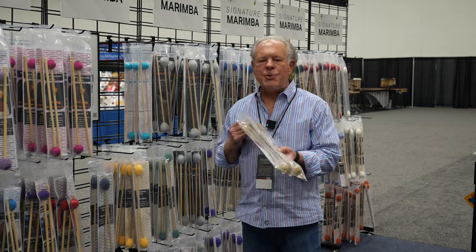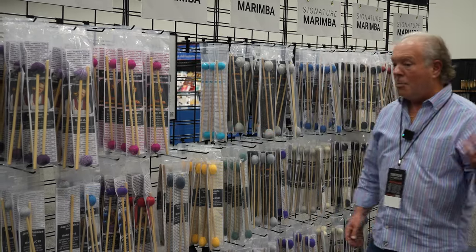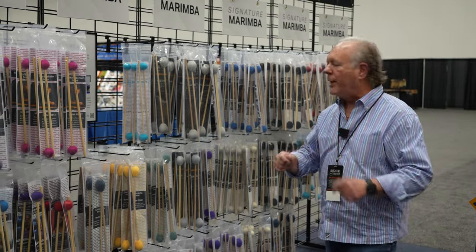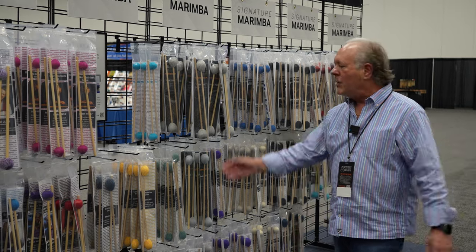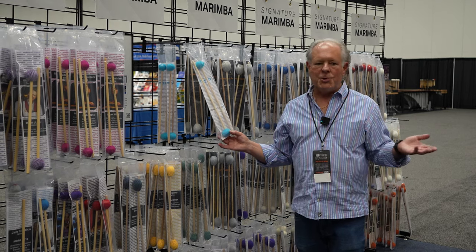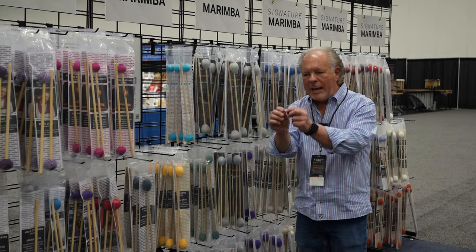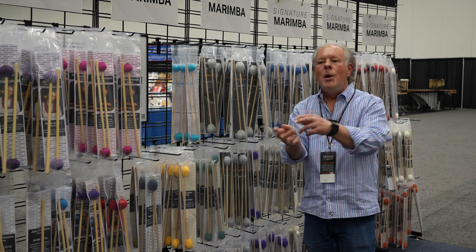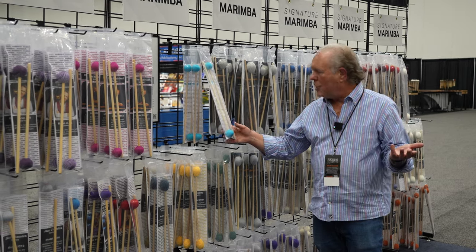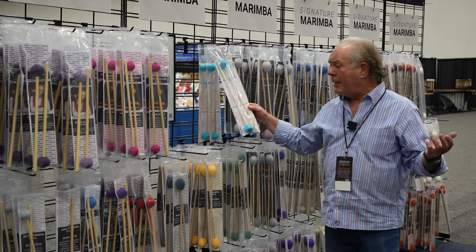This is the first polyester mallet ever made — you just cannot wear it out. We have never, ever, to my knowledge, gotten back a set of Concertos with frayed yarn. From normal playing they just will never wear out. Then we have the EmTech series. I can't call them student mallets — they're not student mallets at all. They are selectively made using parts that don't cost as much, but they're just as professional and just as good as our other models. Three models: soft, medium, hard, basically, in EmTech.